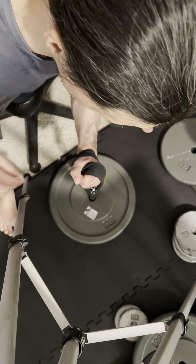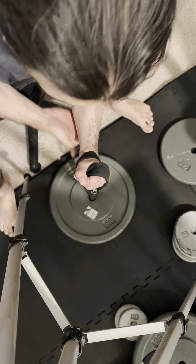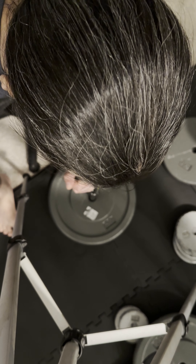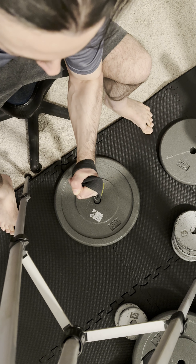So what you want to do is this: you want your arm at a 90-degree angle. You want to do this right here, and then you want to lift up like that.